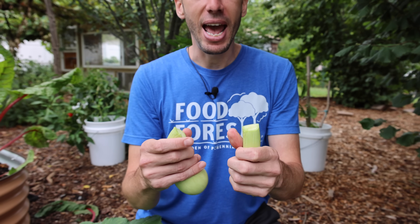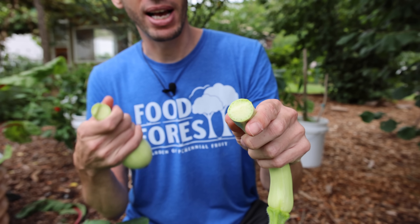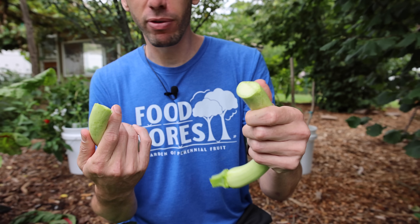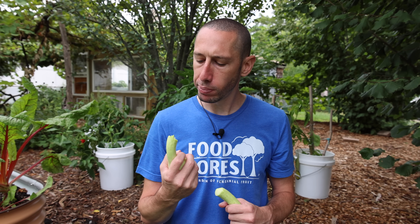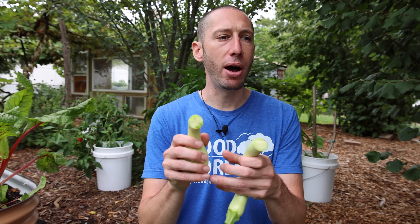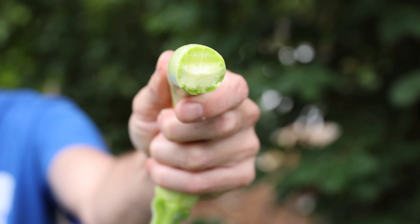It has a nice, tender texture to it and a little crisp when raw. Let's see if it actually tastes good raw. Really, really good flavor — packed with water, relatively mild, a little more mild than zucchini. Overall, absolutely fantastic flavor. You can't beat a squash like this. You can see how juicy it is on the inside.